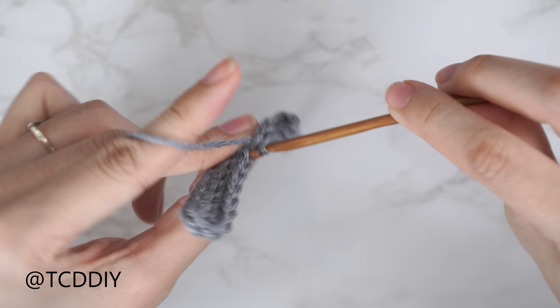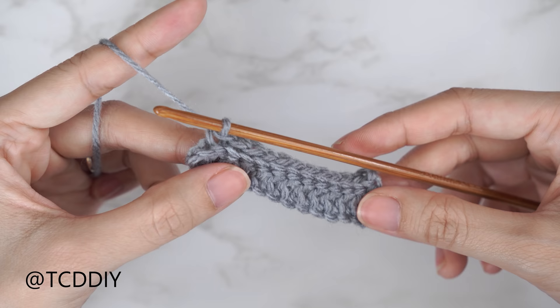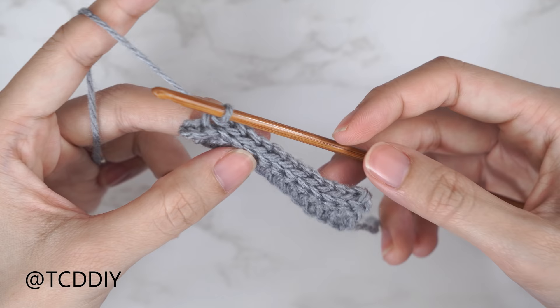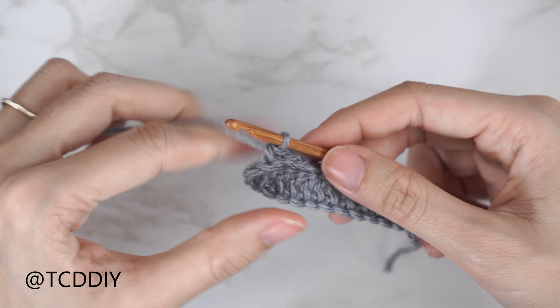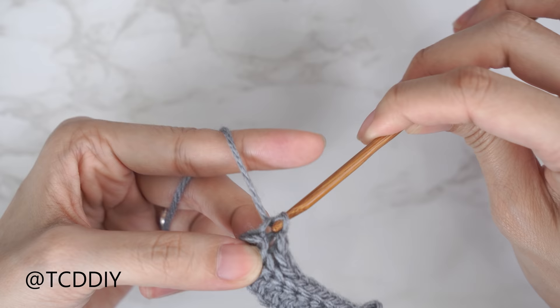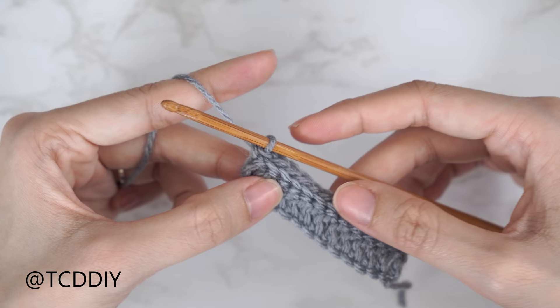Continue putting one back loop slip stitch into every stitch. Once back at the end, we should have the same number of chains as when we started. If you have my numbers, that's 12 back loop slip stitches. To keep the outer edge from getting lumpy, add one extra back loop slip stitch into the top of that chain three from the start of our double crochet row — insert hook into that back loop, yarn over, and pull through.